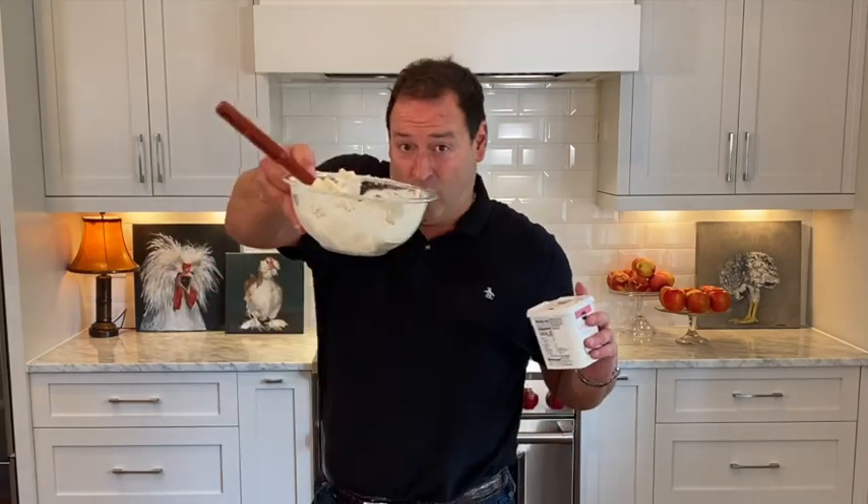We're going to need whipped cream cheese. This is going to be like the frosting that goes on the outside — it's not the same as the one we're mixing to be on the inside, which is this one with the onions.